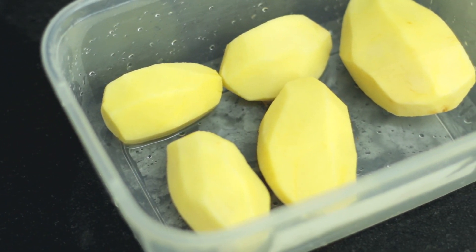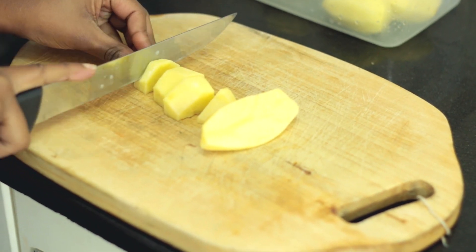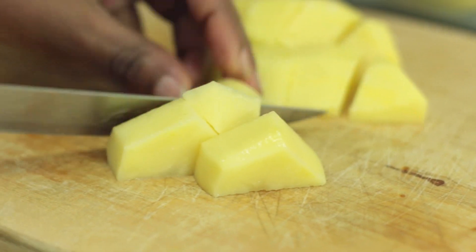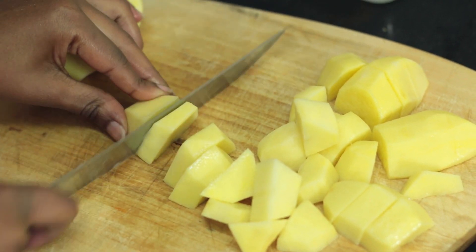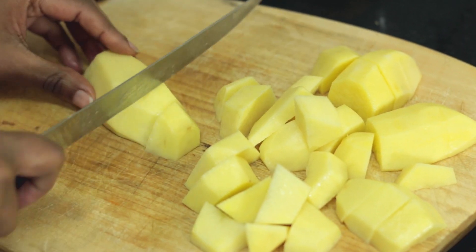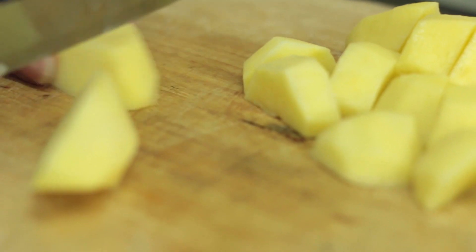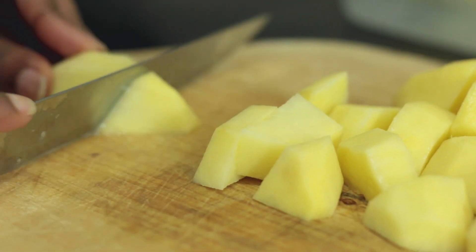This is hack number four, where you get to actually par-cook your potatoes in the microwave. It's my favorite hack — it makes cooking potatoes so much more easier. Before, all we used to do was literally just put them in water, but the microwave has completely changed the game. And you can do this as well for sweet potatoes or butternut that you want to get soft real quick.